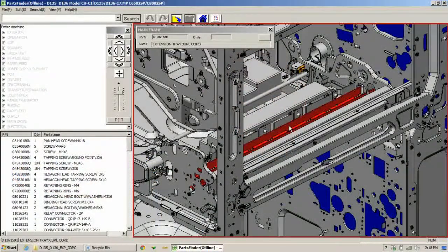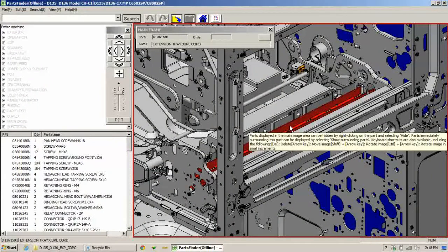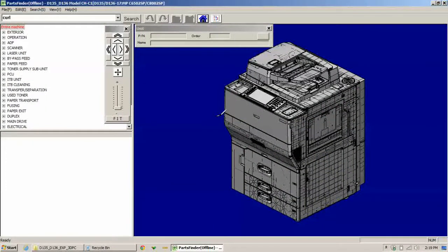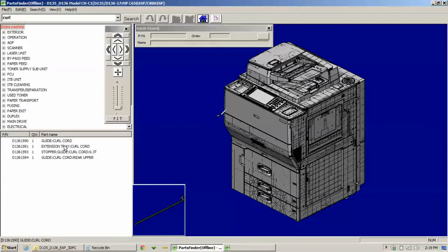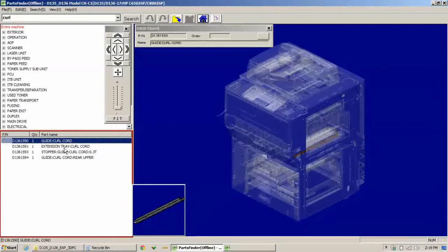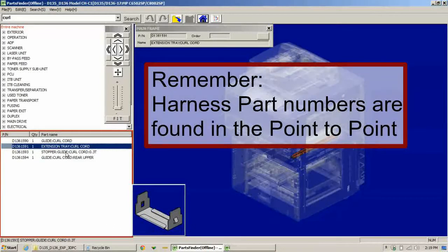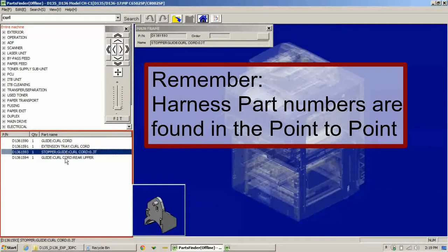I'm going to look in my 3D parts finder and find the tray for the curled cord that holds it when you slide the drawer out. They call it a curl cord. If I search the entire machine for 'curl,' I can get a couple of miscellaneous parts, but it's not exactly what I want because the curl cord is a harness. So we need to find that in the point-to-point.